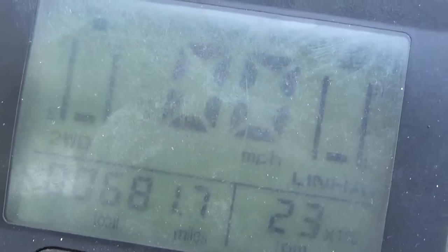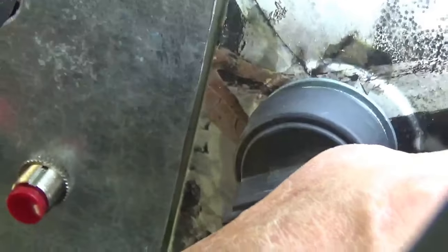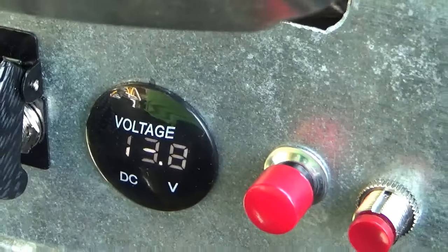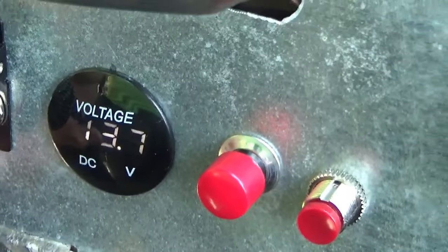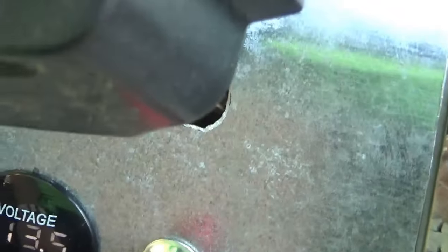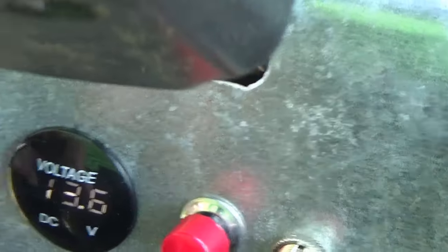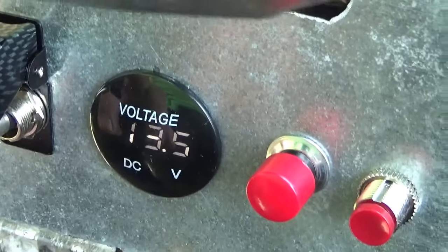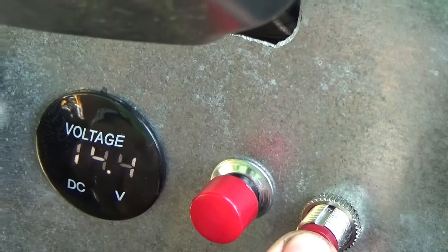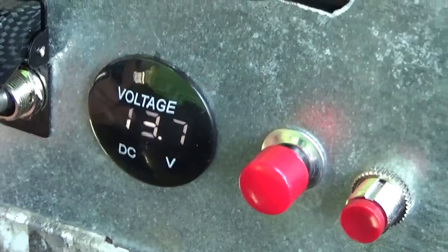My dashboard is fully functional. You can see the battery is charging. That's the second fan turned on — still have plenty of power. A lot of times you don't need both fans running, so why run them? Here's no fans, one fan, and both fans.